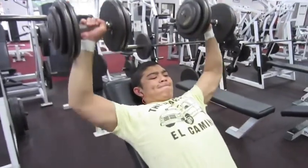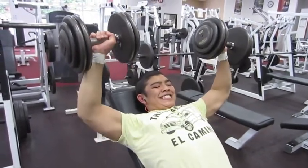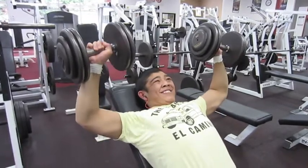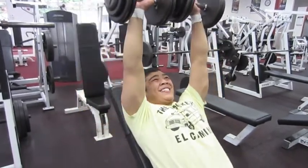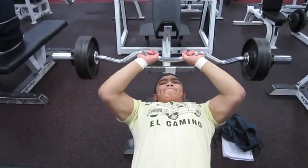This is five reps of 65 pounds on incline dumbbell bench press. I only filmed this one set but I did do five sets of this. After this I go into skull crushers and go to failure.